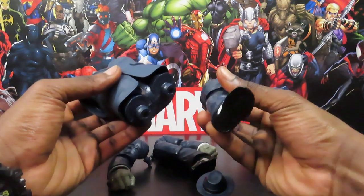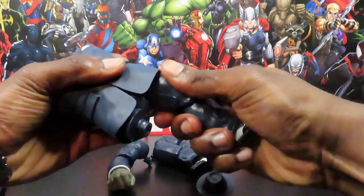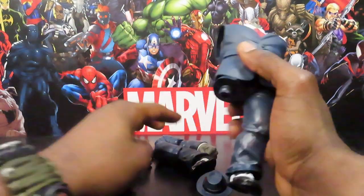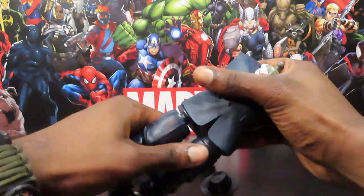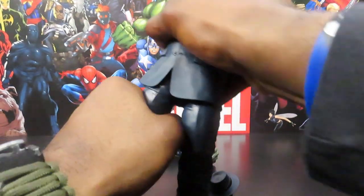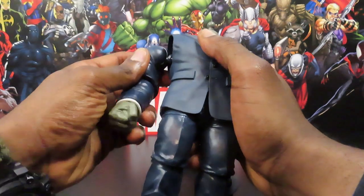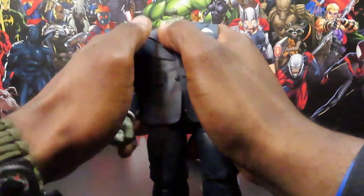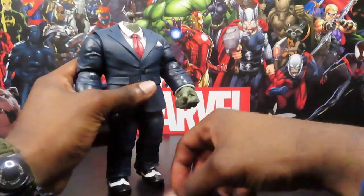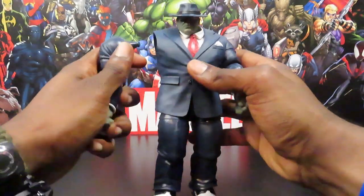This is gonna be the left leg — go ahead pop that in. Seats in nice and tight. Get the right leg here — again nice and tight. Get the right arm, just pops right in. And left arm just slides right in. Then the head. And oops — he is assembled.